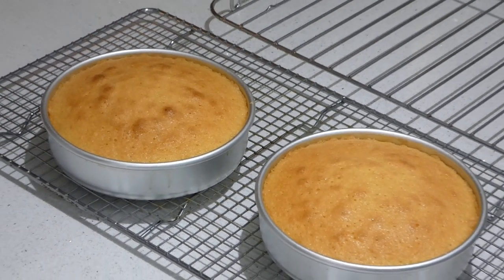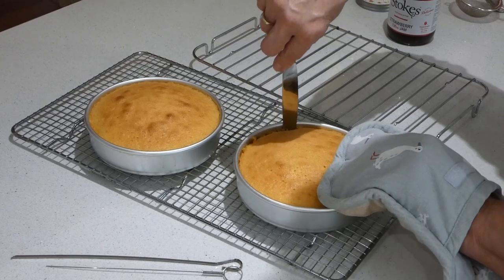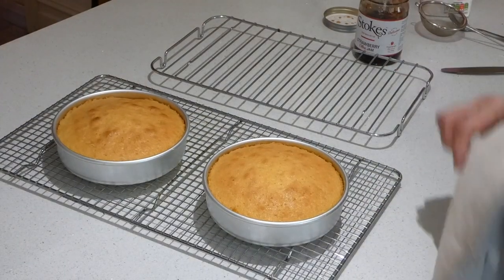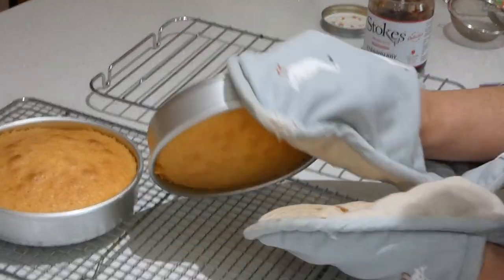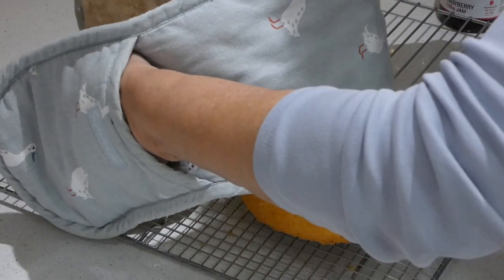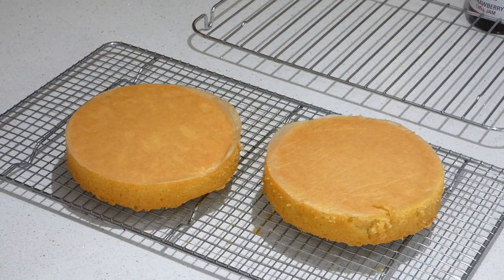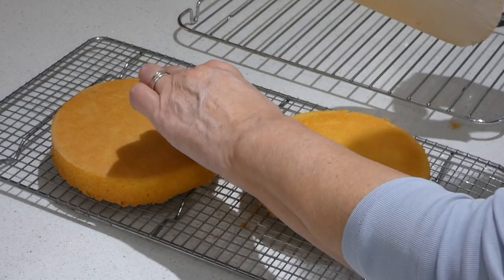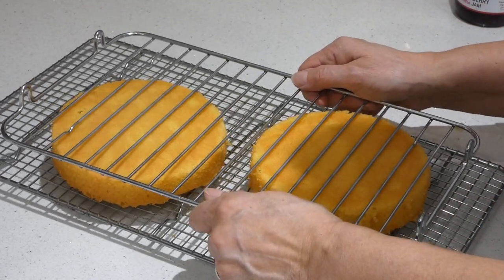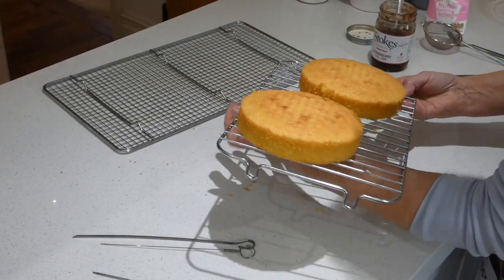Now we've got to get it out of the tin. With the mitts on, use a blunt knife — because it's just more efficient — all the way around the edge. You greased it so it shouldn't be stuck, but we want to be sure. Now we're going to turn it over — this is where you have to have a bit of confidence. Tin off. And you see how easily that's come out because we've greased our tins. The paper needs to come off, and then we want to get them the right way up. You can flip it by using another cooling rack — you've probably got one in your grill pan. Lay it on, and then turn the whole thing over. Your cakes are now both the right way up.